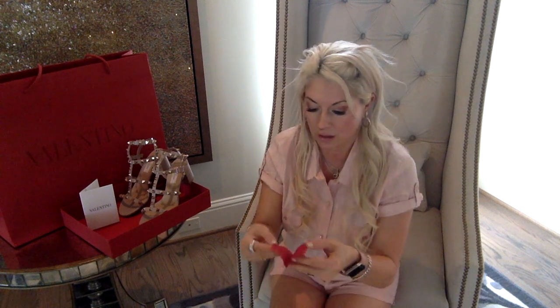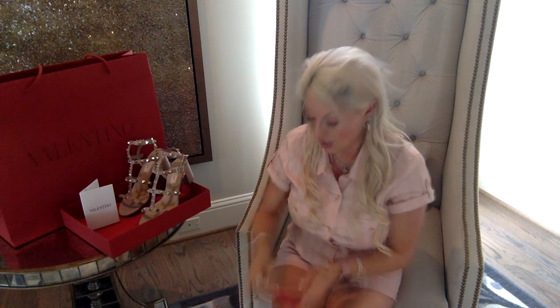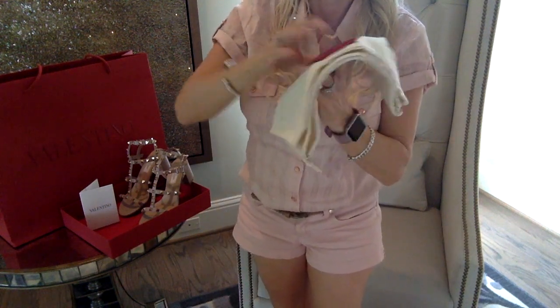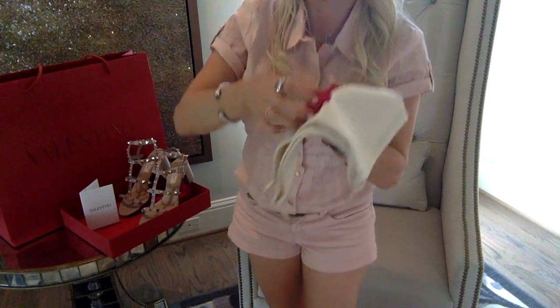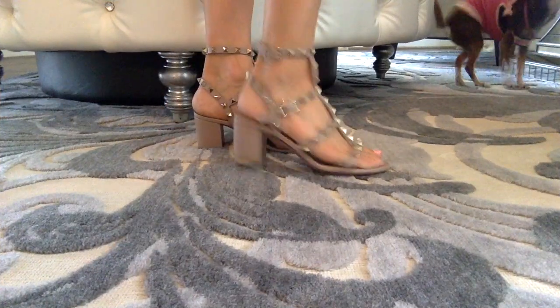There's also a little care card and an authenticity card. I'm going to keep these together and put them in the little pouch so I know where they are, in case I actually do need them.